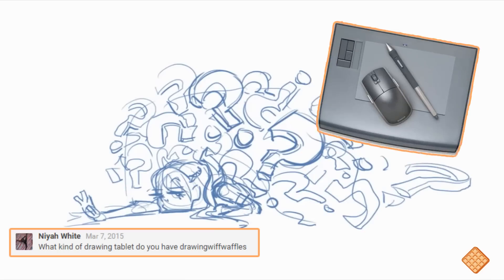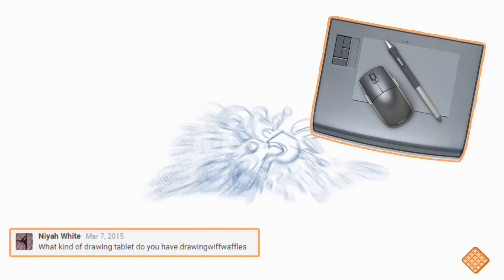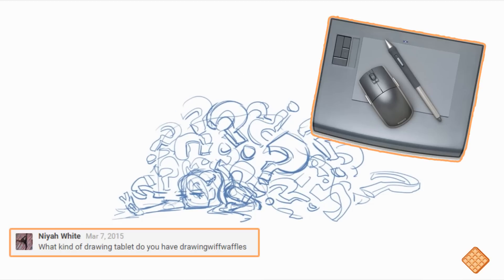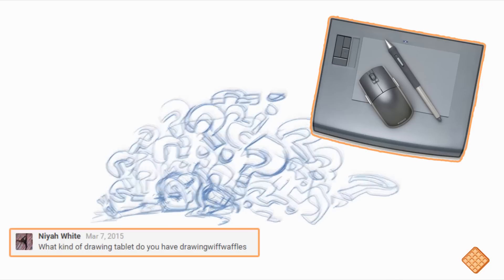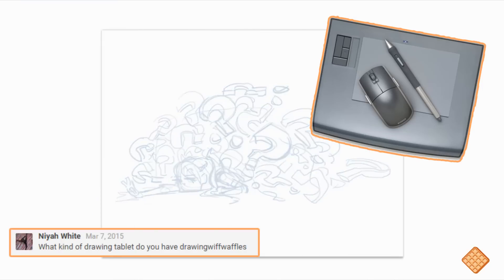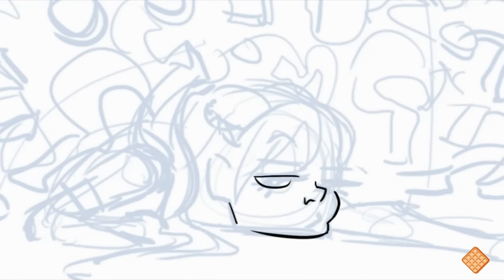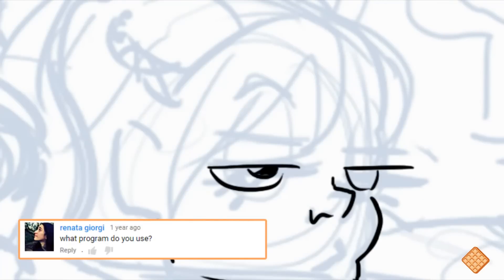The tablet I use is the Wacom Intuos 3. I think it's from 2009, so it's a bit of an antique, but I love it just the same. I haven't had much trouble with it — every once in a while it stops working, you reboot your computer and it's fine, sometimes you have to redo the driver.